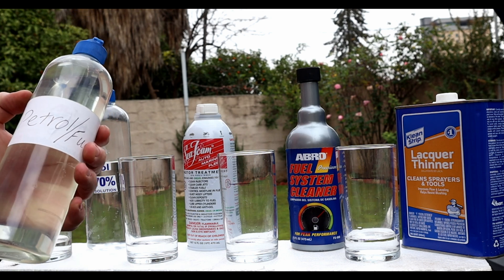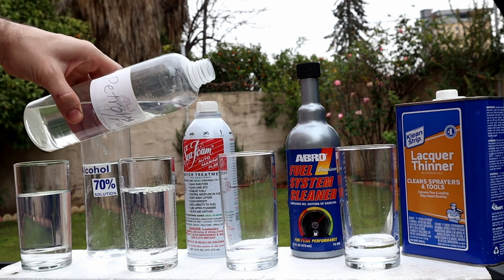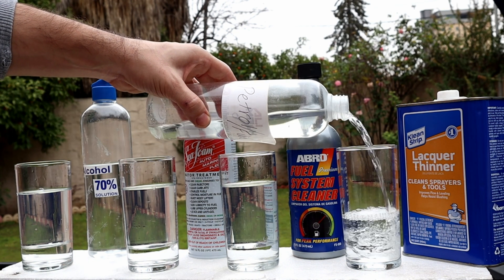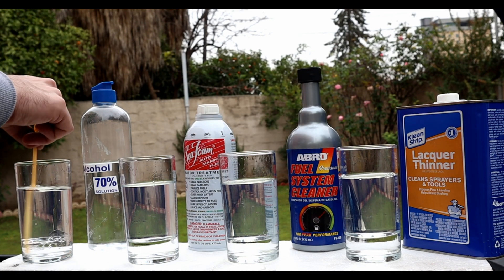After the water we're gonna add the fuel. They are not mixing — even if you stir them, they're not gonna mix.